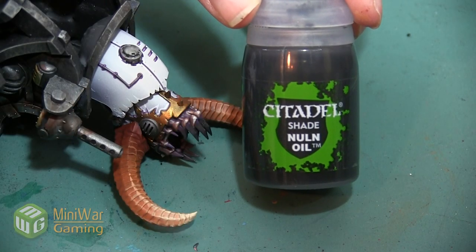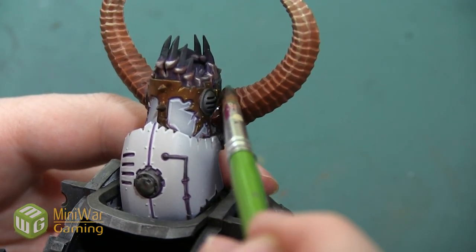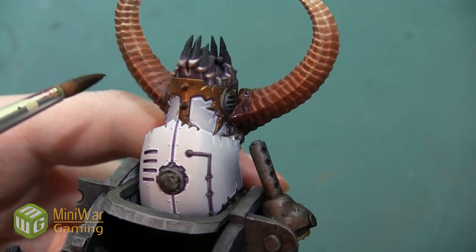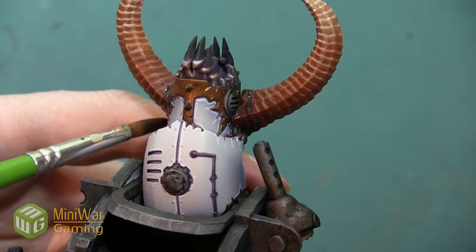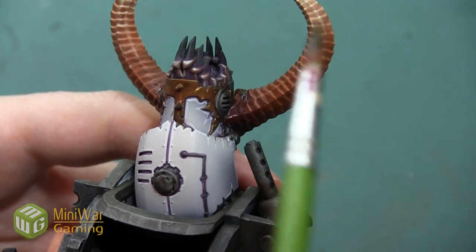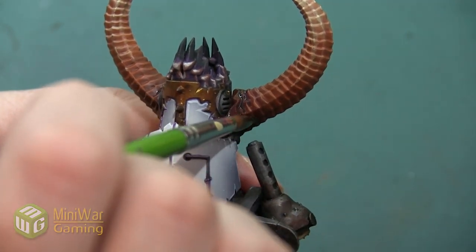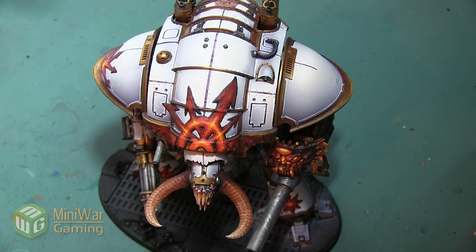Our next color is Nuln Oil, and with this I'm going to apply it just on my darkest area of the horn — that area I kept as pure Doombol Brown. I'm going to make sure it goes right into the recessed areas, so instead of having a highlight on the ridges, it's going to sink into the shadows and create a lowlight instead. After the Nuln Oil has dried, the horns are complete.